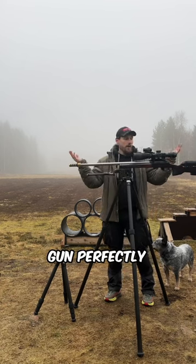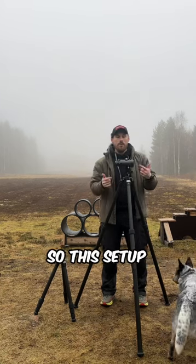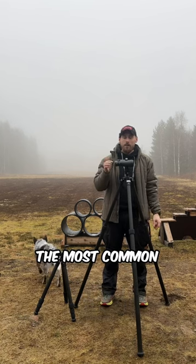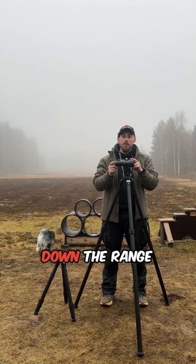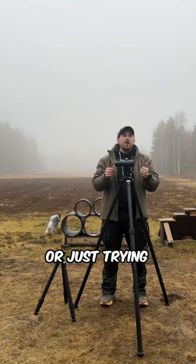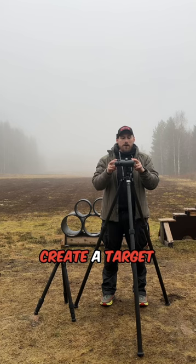It holds my gun perfectly, and a benefit is I can also use it when I clean my gun. The setup with my binos is probably the most common one I use, because I really try to look as much as possible during a stage — down the range, seeing what's happening with the targets regarding wind, or just trying to create a target map in my head.